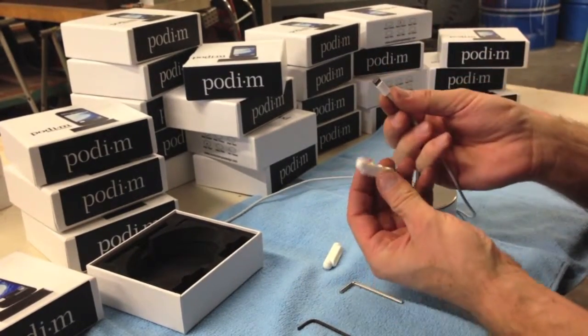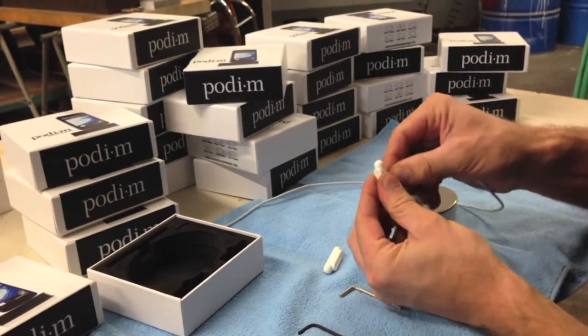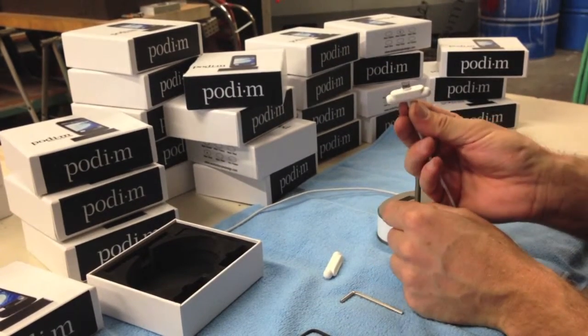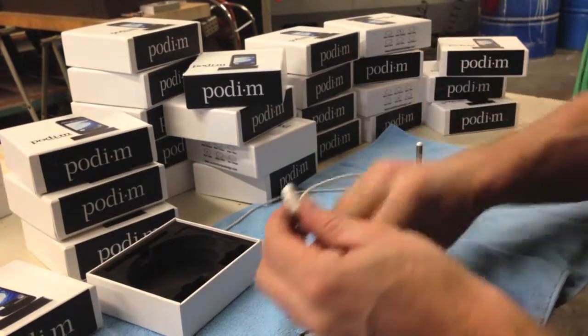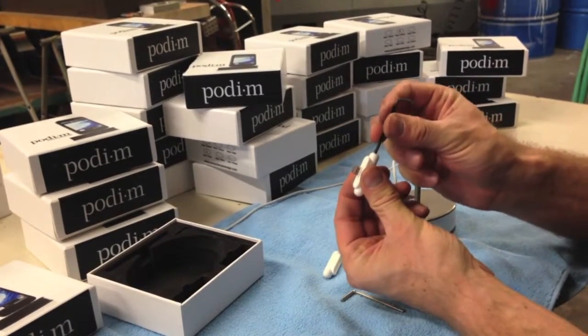Take your Apple cable and push it into the appropriate adapter. Use the black Allen wrench to tighten the set screw in the adapter.